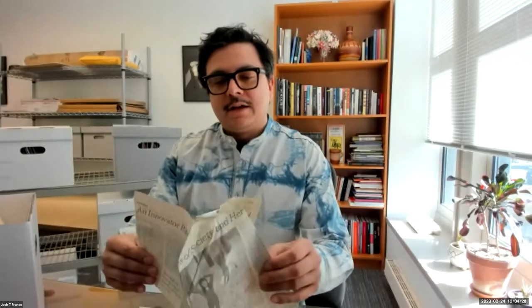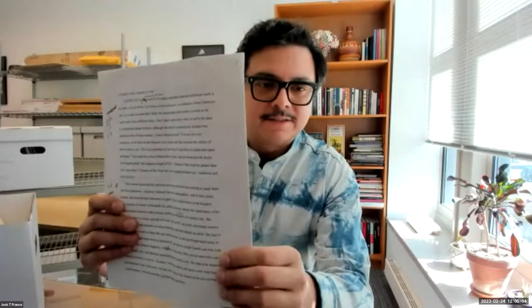There are things in here — press clippings, for instance, tracking a certain artist's career and big developments. This is a 1998 New York Times feature on Kusama. There's also something really valuable here: notes from a panel about Kusama around 1998, with all these great handwritten annotations — updating her own words, perhaps on the fly as the seminar was happening, perhaps just before.